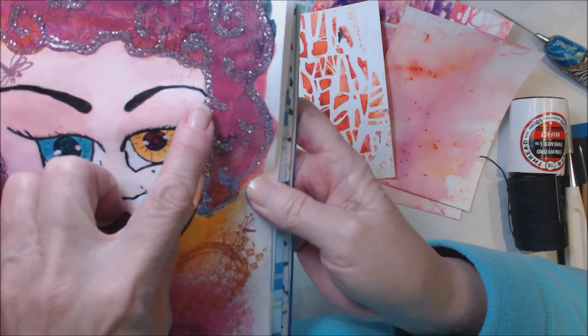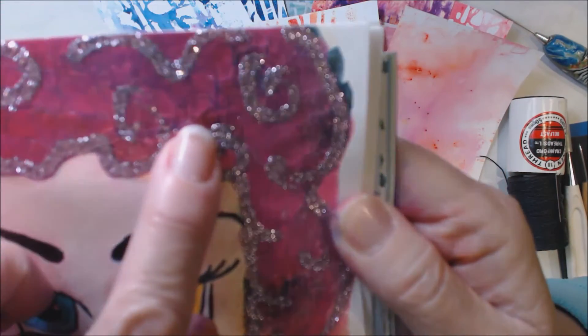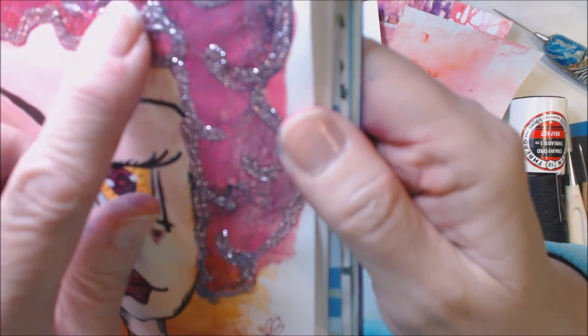The cool thing about it is I used some of the Tim Holtz or Ranger Crackle Medium. Look at that — can you see it? I love it.